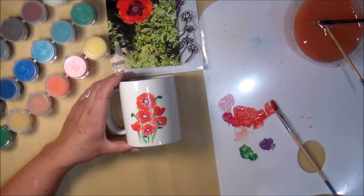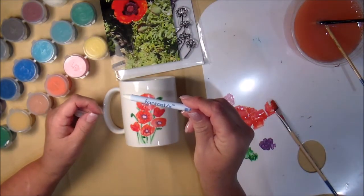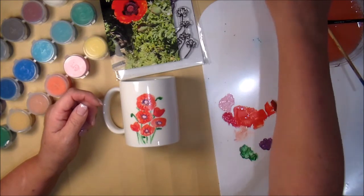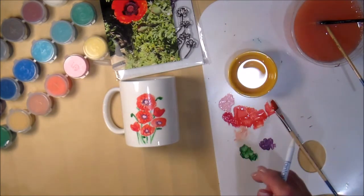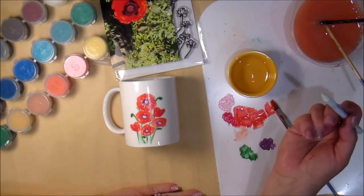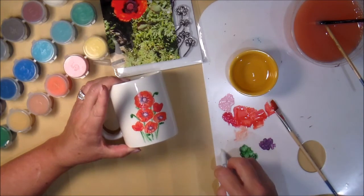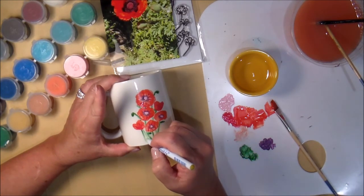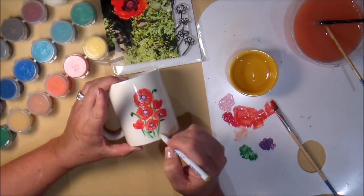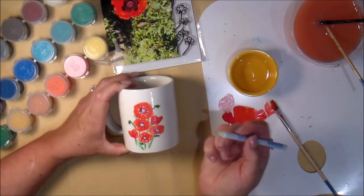One last thing: if you make a mistake, I have these Fantastix coloring tool brush-point tips — but that's not the right way to use this. This here is isopropyl alcohol. If you make a mistake, just take a cotton swab or even a paintbrush if you want, and you can erase it. See, I've made that stem go away just like that — which I'll fix. This will not work after you bake the mug; it won't work. So fix it now before baking.